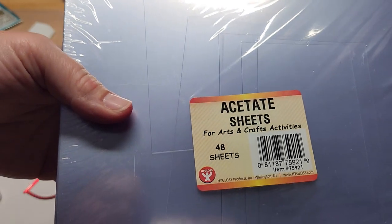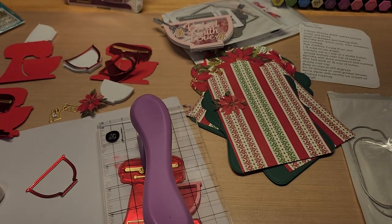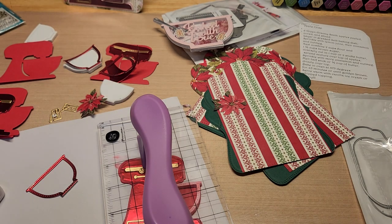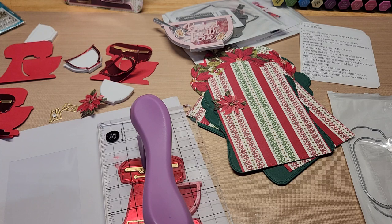I got these acetate sheets off Amazon — this stuff is pretty thick and super nice. I'm just going to grab a piece and glue this bowl piece onto it. You have to let this dry for a while as well.